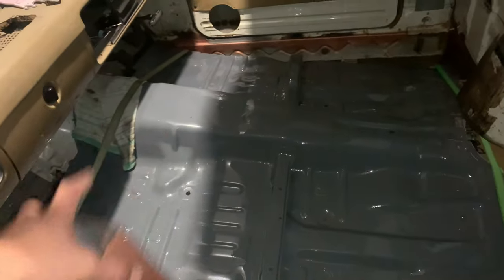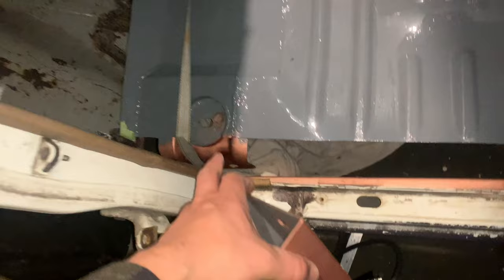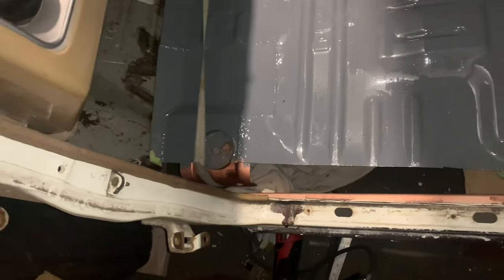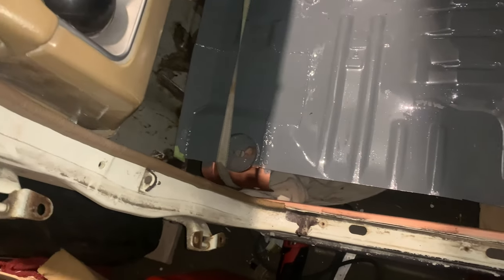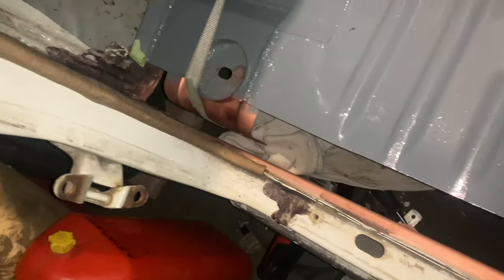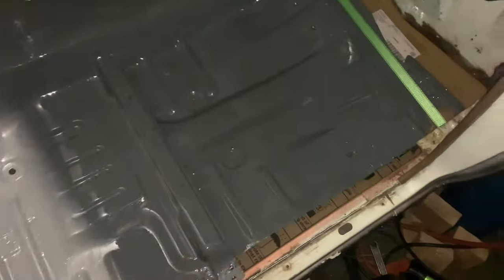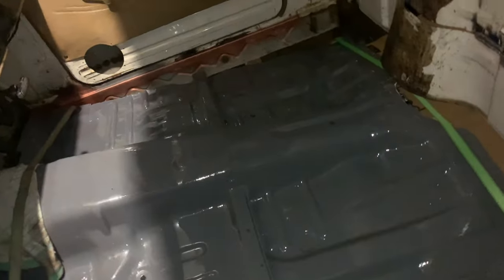We just got the floor in there. We use the ratchet tie downs to basically bow the floor so that it'll come through, because these bits are too wide and they basically don't fit through very well. We'll weld these to the back and then basically sit them on the mounts and it'll be good to go.